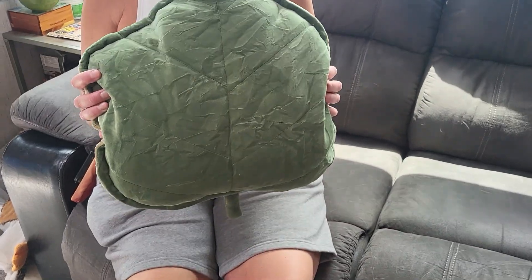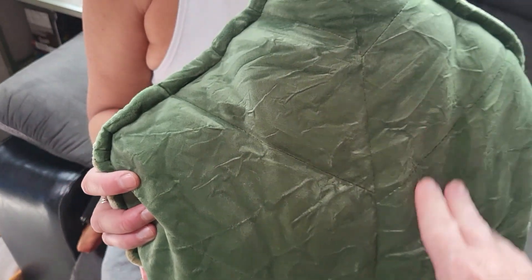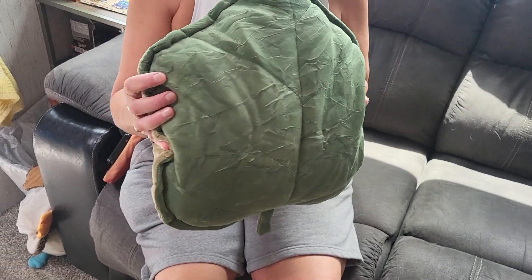So this is a really cool leaf pillow. You can see it's got the little leaf stem down here, and it's green. It's got the veins of the leaves and stuff, which is the stitching. Really cool pillow.